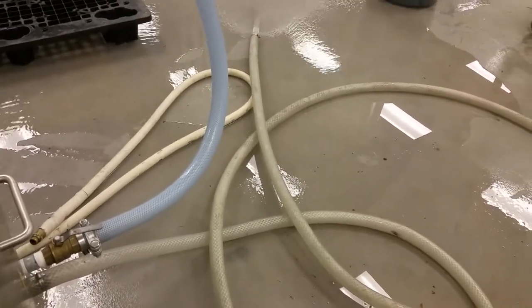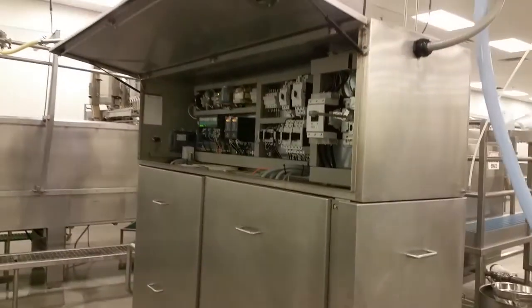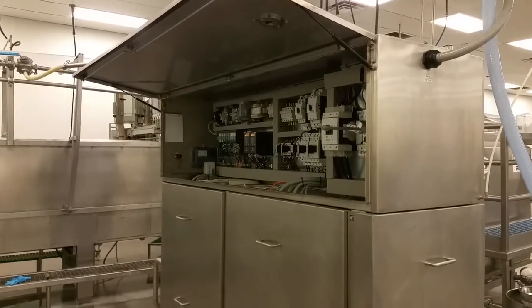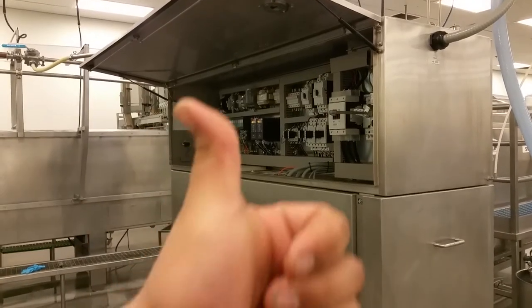One thing you've got to make sure is you have your water flow open all the way, otherwise this machine is going to heat up and turn off. And that's how you clear the BDF mix pump error on a Tetra Pak continuous freezer 1500. Thank you for watching — please like and subscribe.